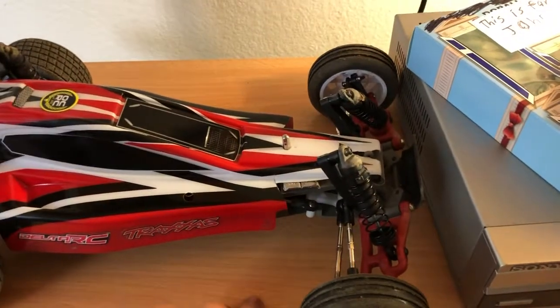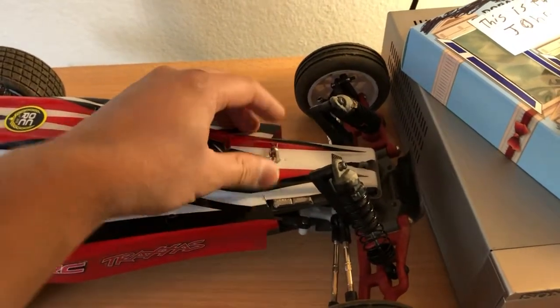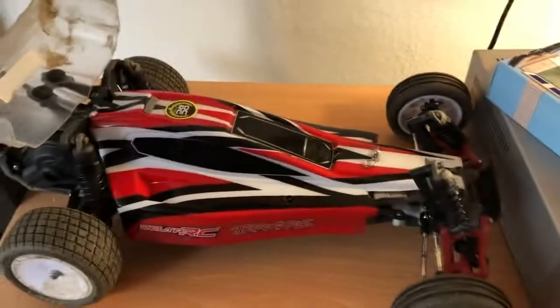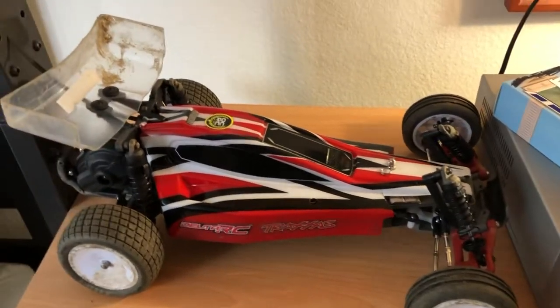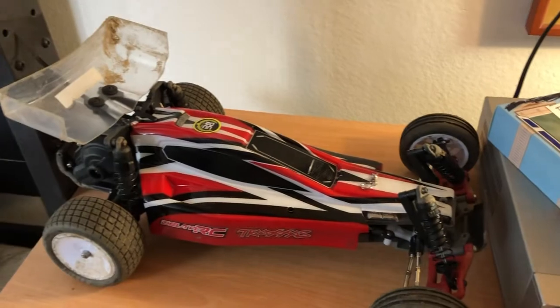I'll be making more videos at the OCRC, hopefully on Monday since that's a practice session, but I want to get another GoPro mount first. Till then, I'm really happy with how this thing turned out.